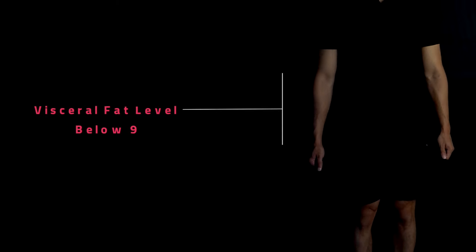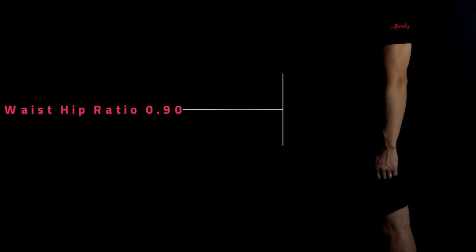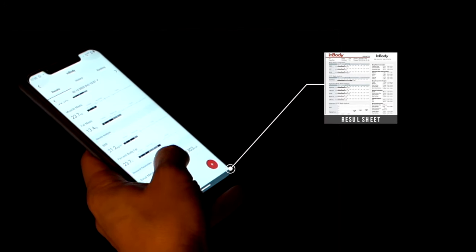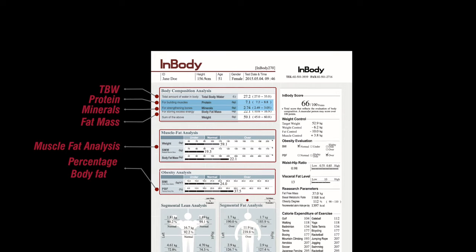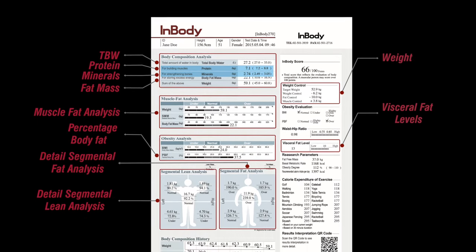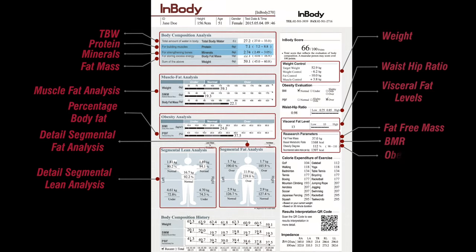The most dangerous fat, the visceral fat, and the waist to hip ratio of your body can also be easily ascertained. Get a score of your body and track progression of your health. The Enbody machine monitors, measures and delivers more than 30 parameters to assess and analyze your health and ensure the effectiveness of your programs.